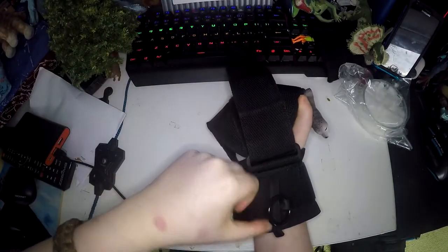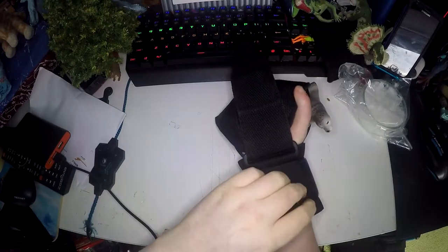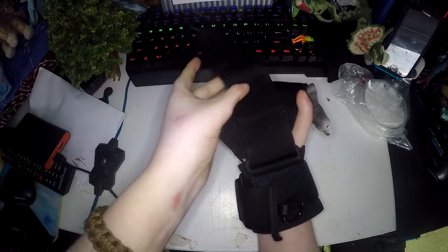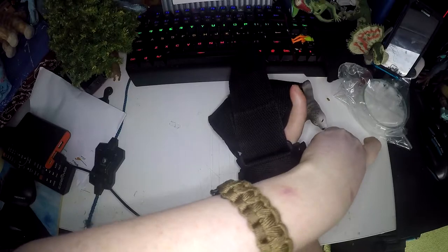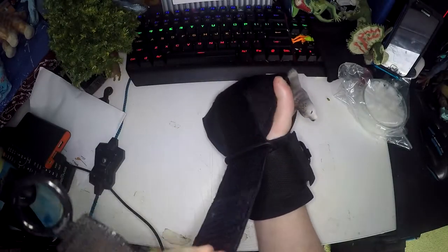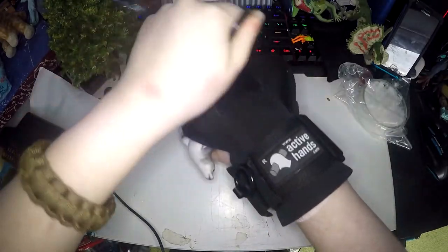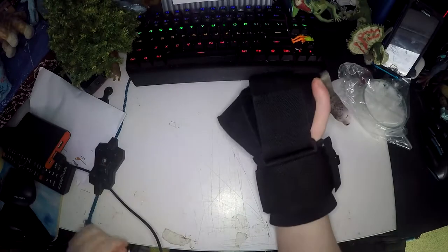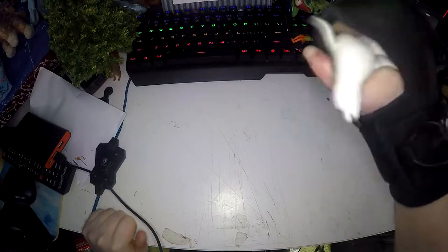I have problems with my thumb so it doesn't work properly on me, but you pull that tight so it closes your hand. Now you can readjust the bottom one so it's nice and tight around your wrist, then tighten that again. It wraps over the top of your hand and that will keep your hand completely shut — there's no way you will drop what you're trying to hold.